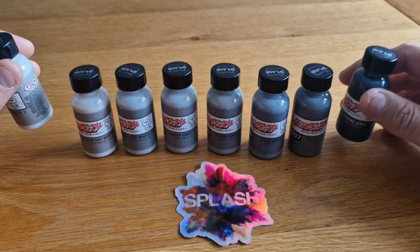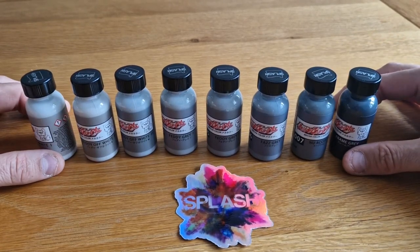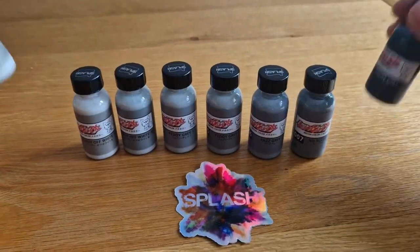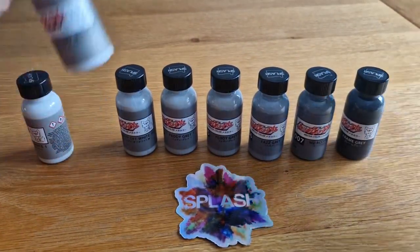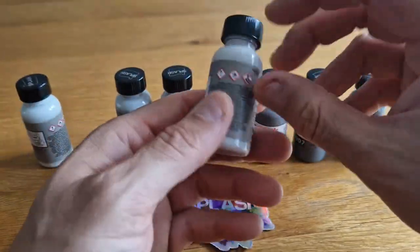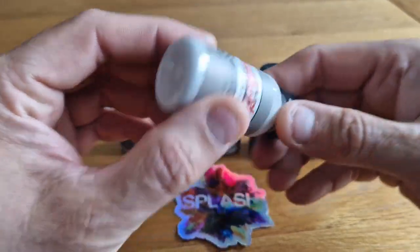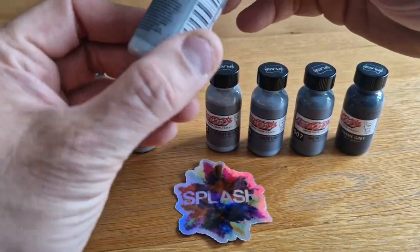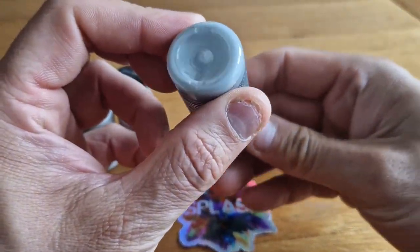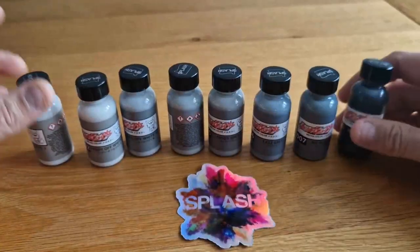They come with ball bearings as well, which is awesome — saves me getting some because I might have run out. The good thing about some lacquers is they do separate. I found with my Zeros they do separate so you've got to give them a good shake, but these look like they haven't separated that much. That's a good sign of a really, really good paint — it's holding its pigment.